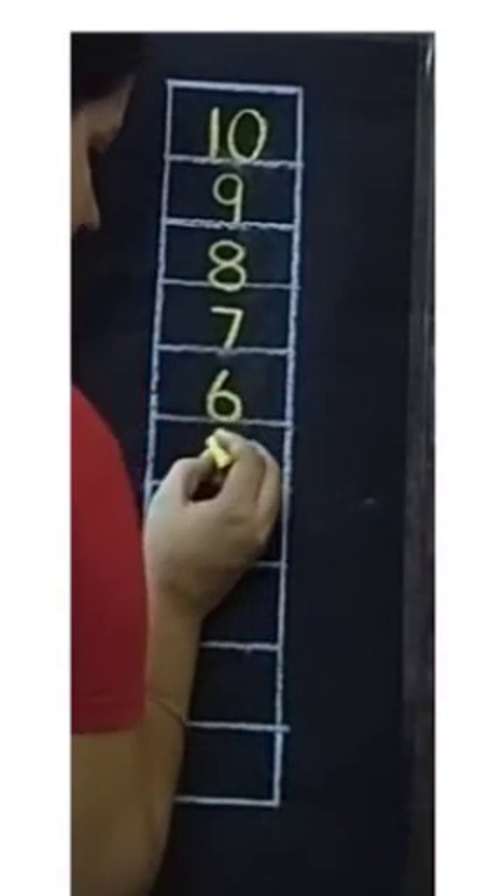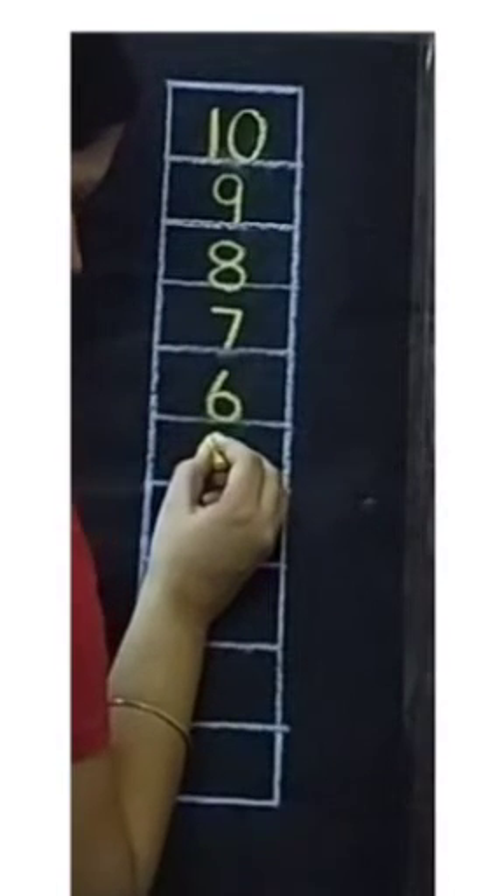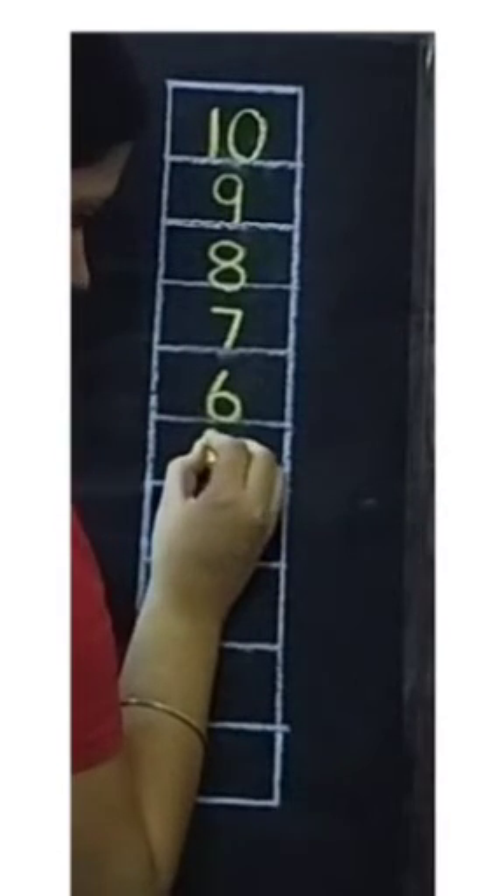Next for number 5, we will draw one sleeping line.